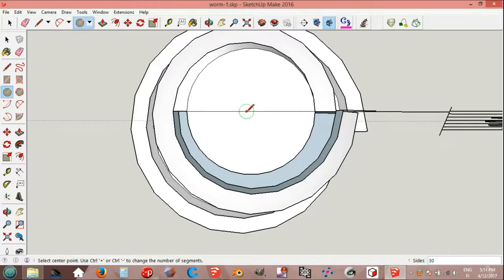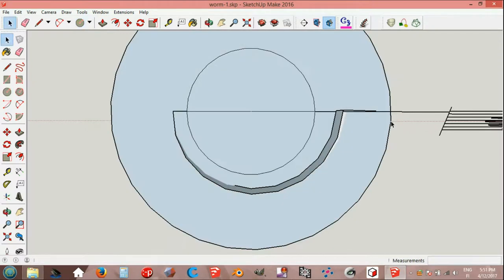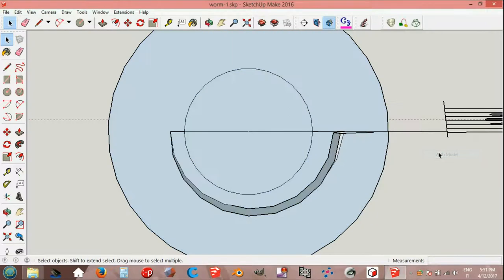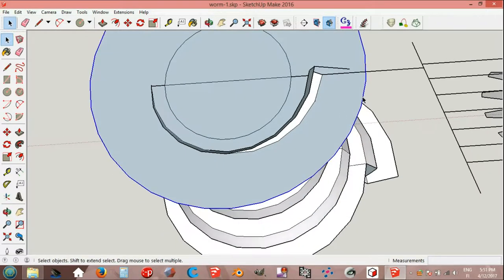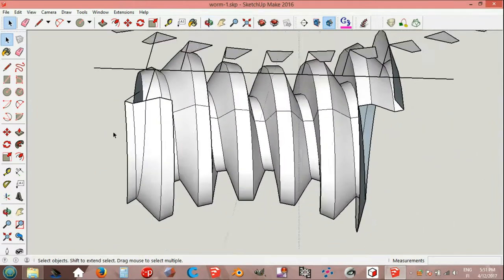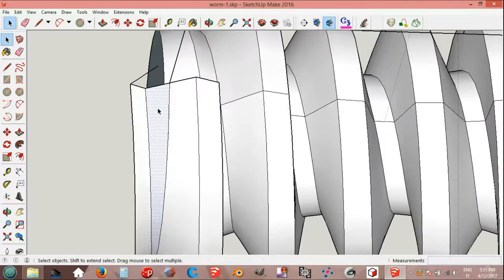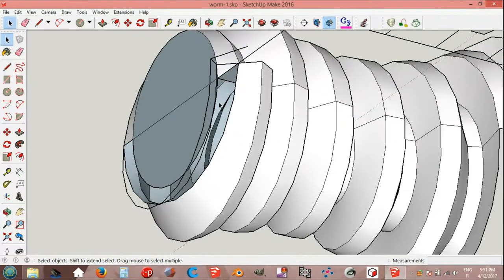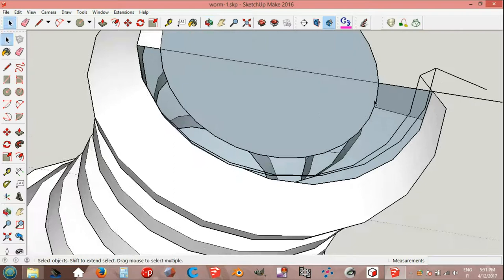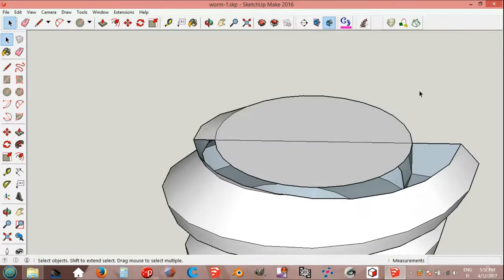Circle, endpoint, big circle. Select intersect bases with model. Remove the circle and delete bases. Erase lines and Curviloft.